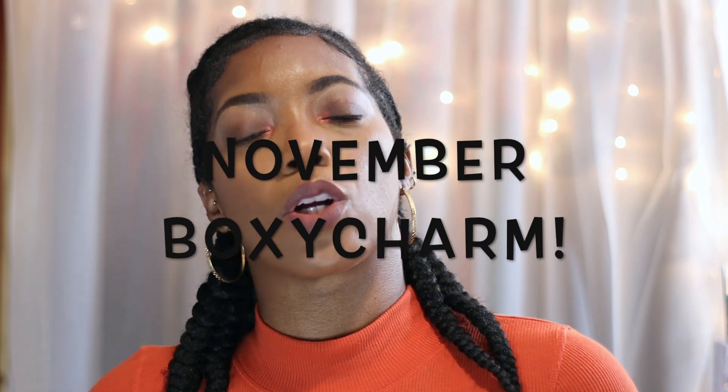Hello everyone and welcome, or welcome back to the channel — welcome back to all my bankers. In today's video I'm going to be doing an unboxing of the November BoxyCharm base box. It is that time again; it seems like I just did this video a few weeks ago but here we are. My box actually arrived early this time so we can get right into it.